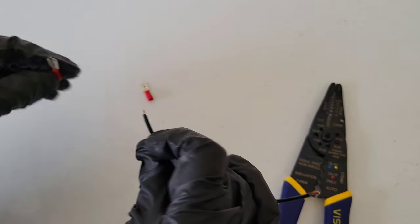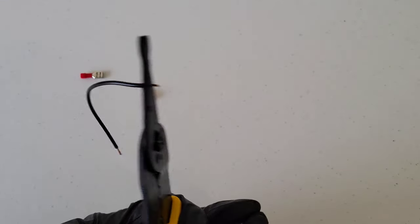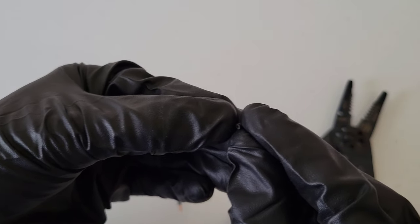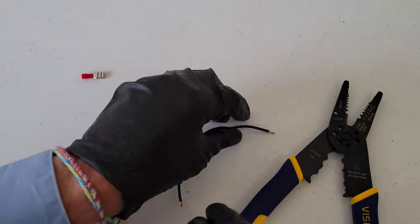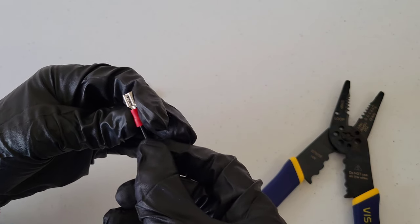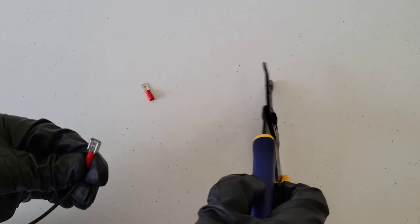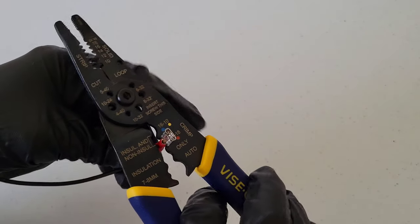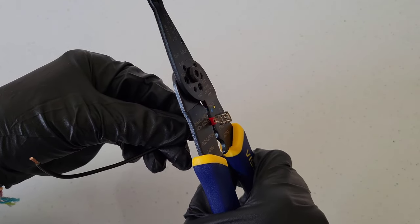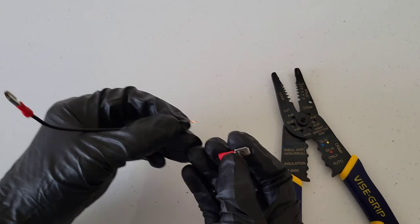Let's just make sure it didn't get any copper strands in there — I don't see any, that looks good. Going ahead with the first quick disconnect: put the wire in, rest it in the tool, get everything lined up, make sure the wire is in there, then squeeze the handle together. Give it the pull test.